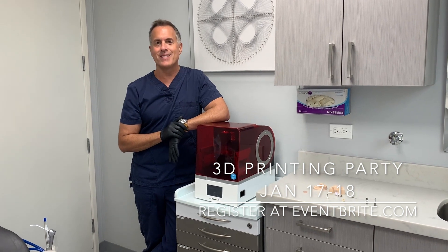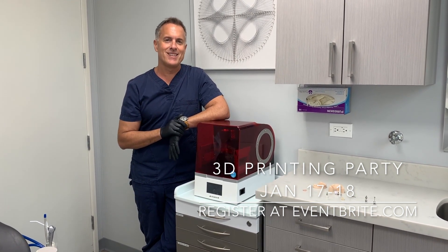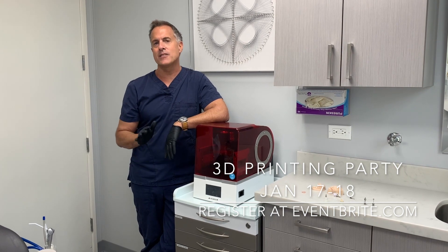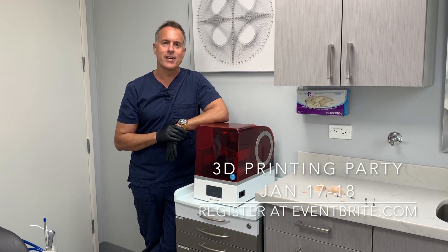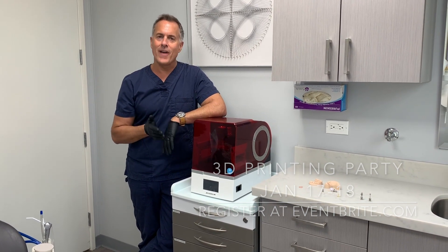It'll be in sunny Minneapolis, January 17th and 18th — two days of just 3D printing. So analog models, how to make your own aligners, digital dentures, surgical guides, all that fun stuff.